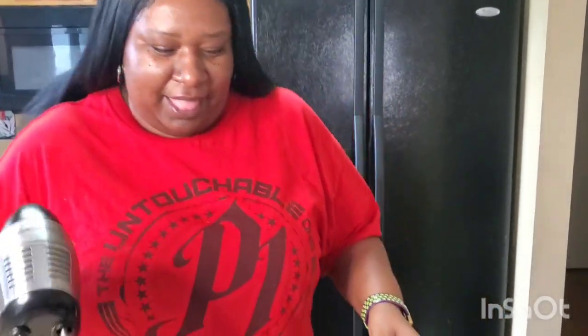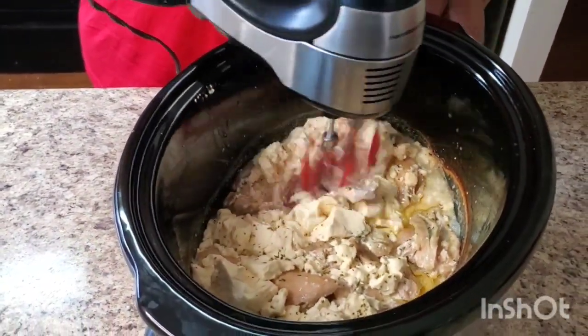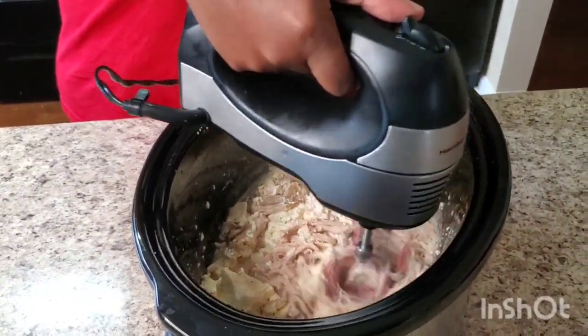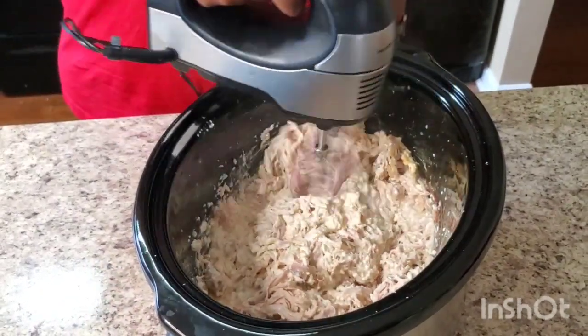Usually people take forks and shred the chicken up, but I'm gonna use a little trick and use my mixer right in the crock pot. Just turn it on and it helps shred up the chicken a whole lot easier.